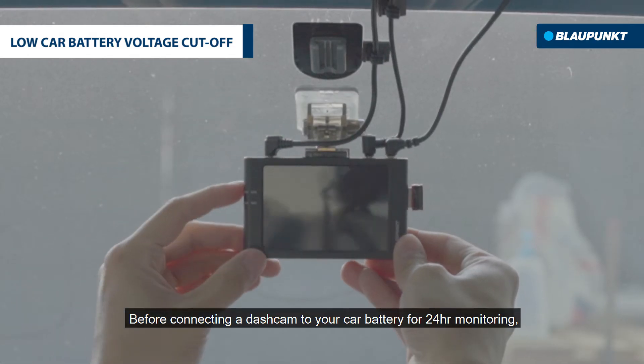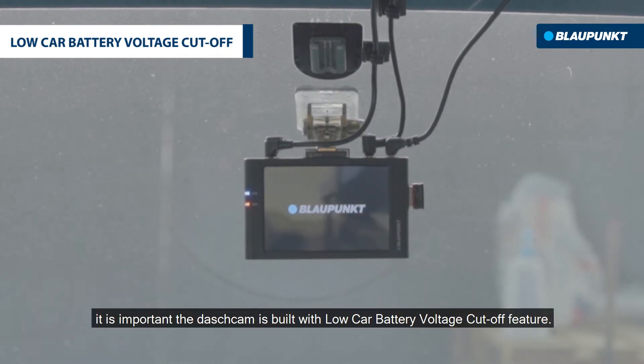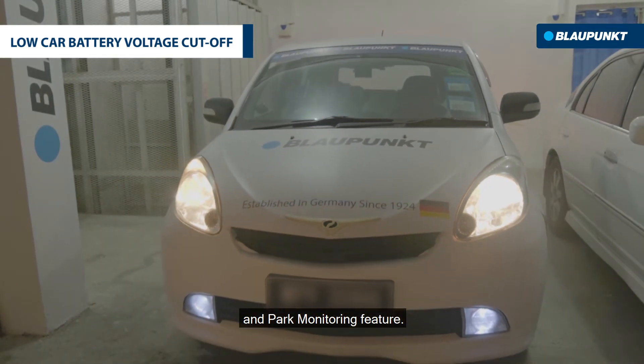Before connecting a dashcam to your car battery for 24-hour monitoring, it is important that the dashcam is built with a low car battery voltage cutoff feature and a park monitoring feature.